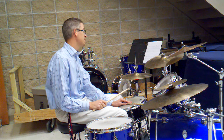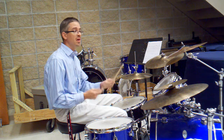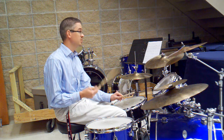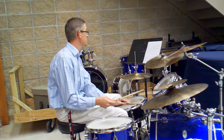Number 9 and 10 is one figure together. Number 9 has the cross stick on the and of 2 and on the and of 4. Number 10 is on the and of 2, and then on beat 4 we have the cross stick on beat 4 of measure 10. So 9 and 10 sounds like this.